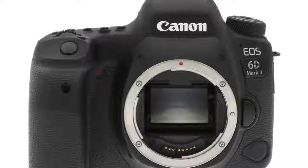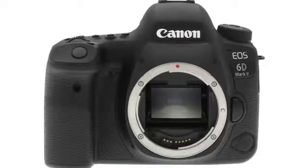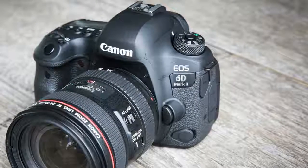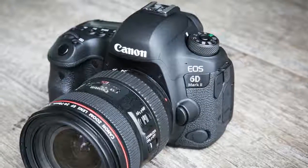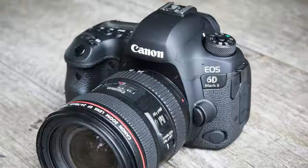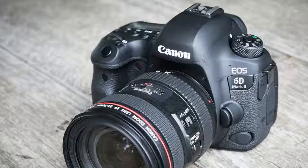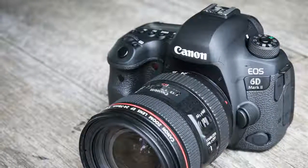The EOS 6D Mark II unabashedly follows in its predecessor's footsteps. Its 26MP full-frame sensor is wrapped in a fairly plasticky, though still weather-sealed body, and it makes do with some compromises compared to its full-frame Canon kin. That said, this is to be expected given its substantial $1,300 discount compared to the 5D Mark IV. The compromises in the 6D II are largely the same as those made by the 6D before it — a lower-spec autofocus system borrowed from the EOS 80D, a lack of 4K video, and a shutter mechanism that tops out at 1/4000th second.